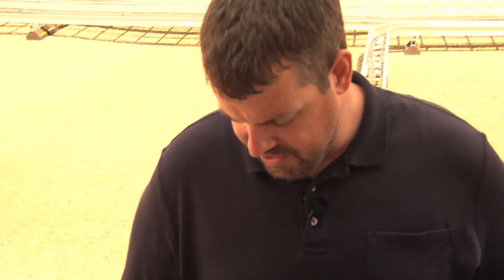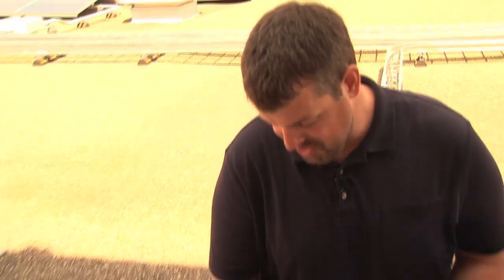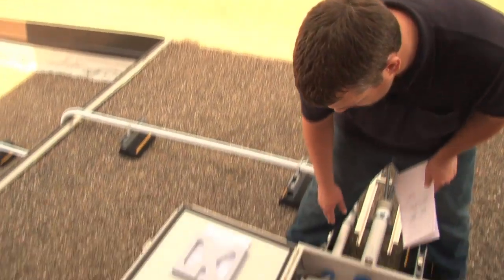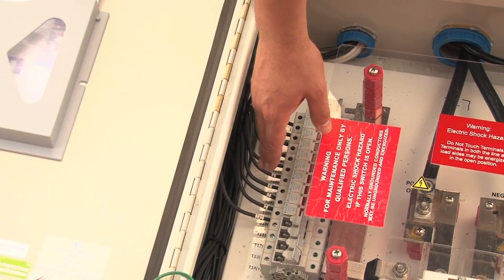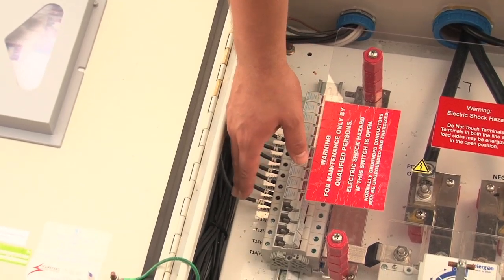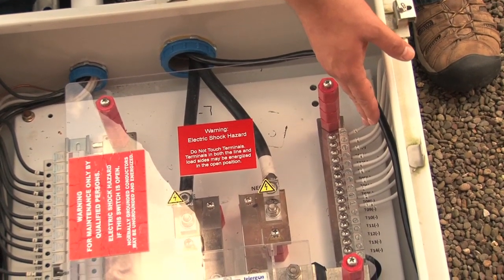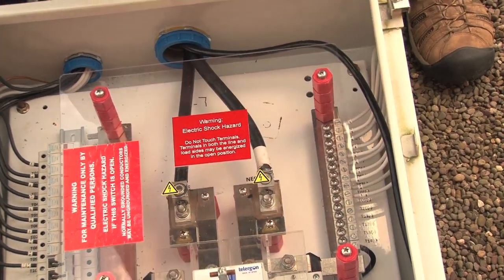According to the plans, there should be 10 strings of 13 modules apiece. The label said 10 strings of 13 modules. We're just going to come in here and run down — we've got 1, 2, 3, 4, 5, 6, 7, 8, 9, 10 ungrounded conductors. And over here we've got the negatives: 1, 2, 3, 4, 5, 6, 7, 8, 9, 10. This matches the plans and specs that we've previously approved. This looks really good.